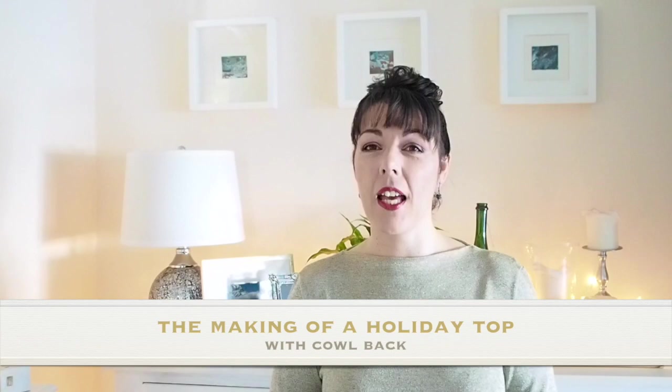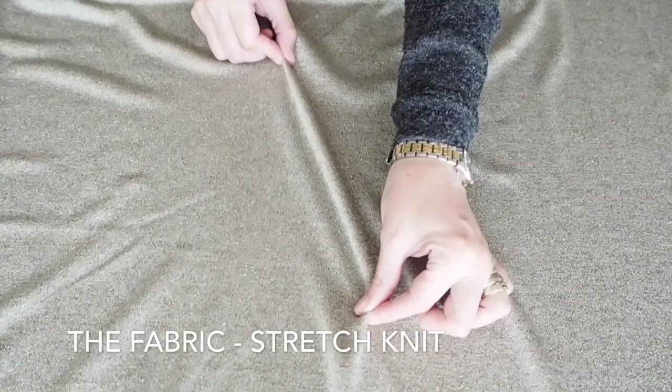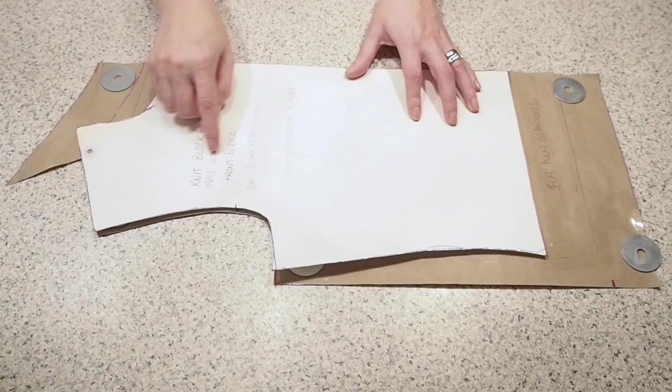Starting with the fabric, I'm using this four-way stretch knit fabric I got from the textile centre. There's a little bit of gold shot through it, so really lovely for a holiday type of top.